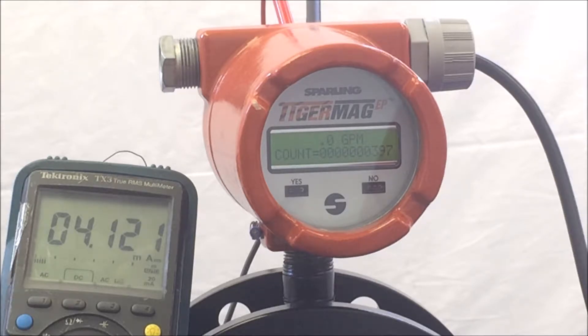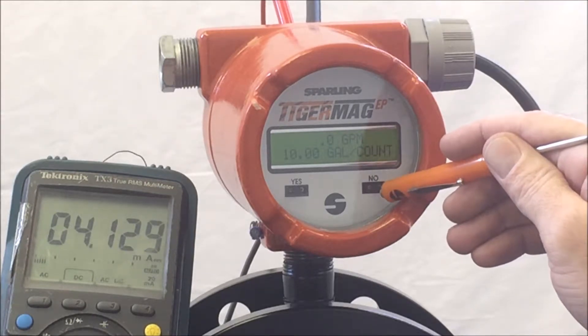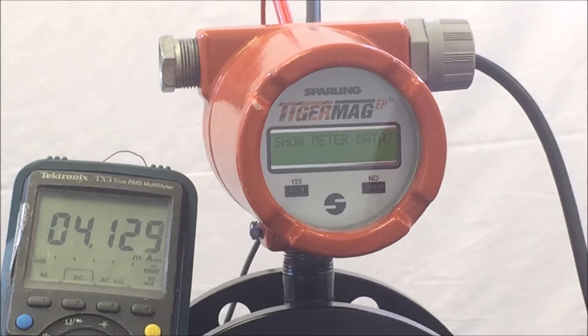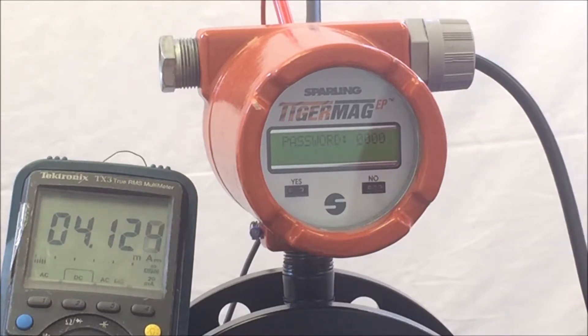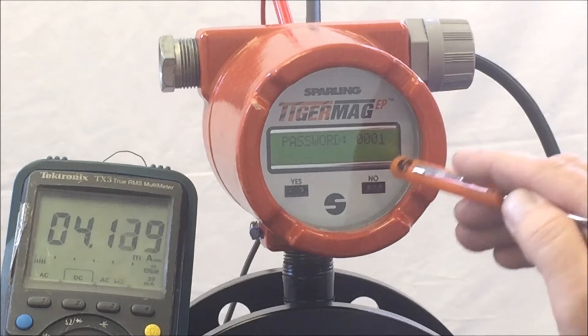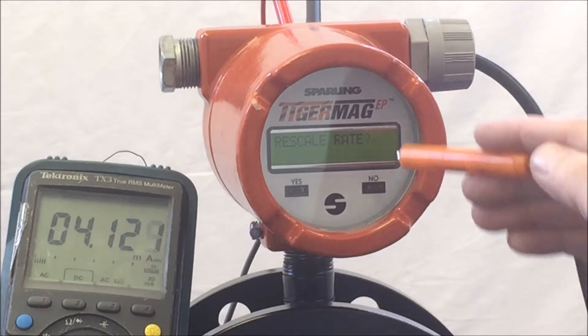This parameter allows you to observe and test some of the critical operations of your meter. Take your magnetic probe or magnetic screwdriver and hold it over the nose side for approximately 5 seconds. The meter will respond 'Show Meter Data.' Hit No to enter the password. Password is 0001 and hit Yes. The meter will respond 'Rescale Rate.' Hit No until the meter gets to Diagnostics.